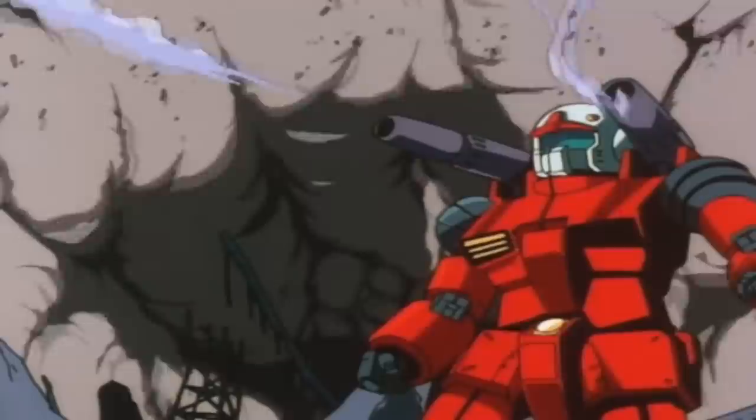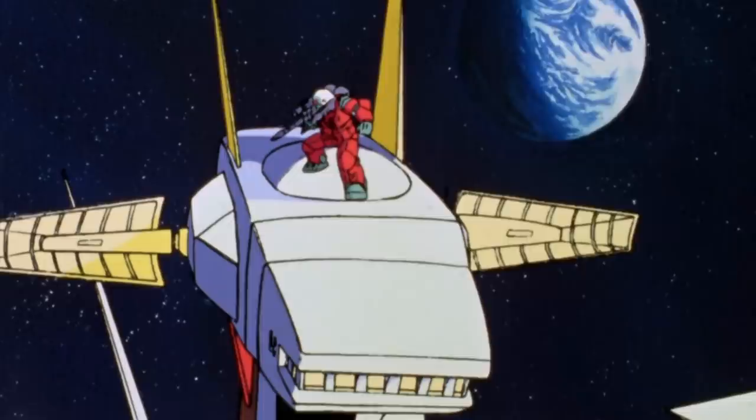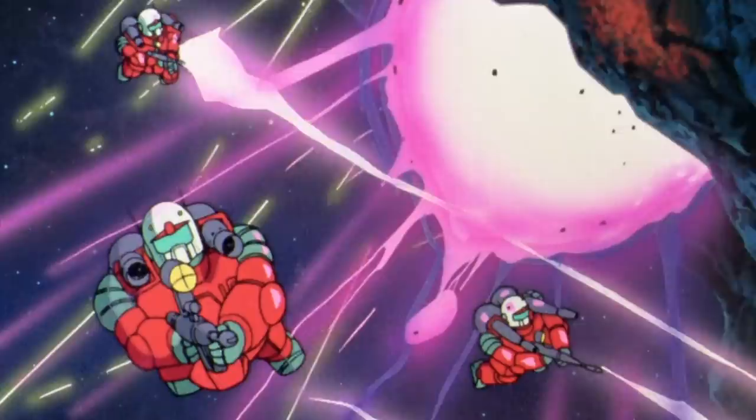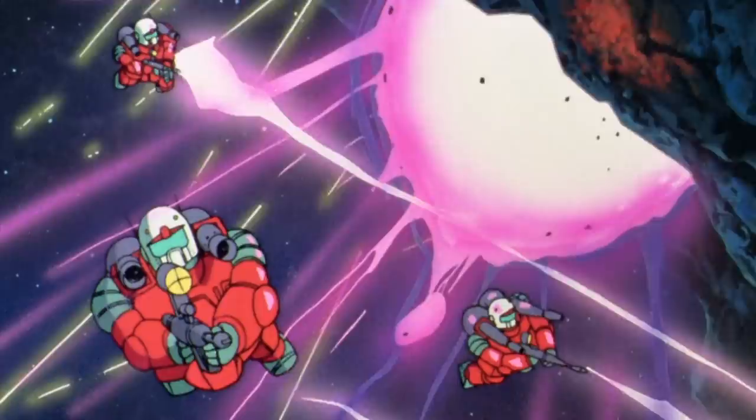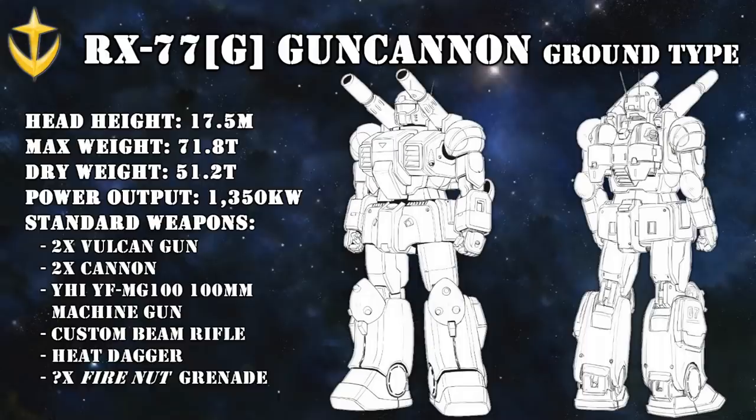All of this made the RX-77-2 Gun Cannon the first true Federation combat-ready mobile suit, and two units would be famously used by the 13th Autonomous Corps. They wouldn't be the only ones using this excellent fire support unit. As opposed to the other V-Project prototypes, the Gun Cannon would actually see limited production as-is, and for a short time even functioned as the main Federation mobile suit.